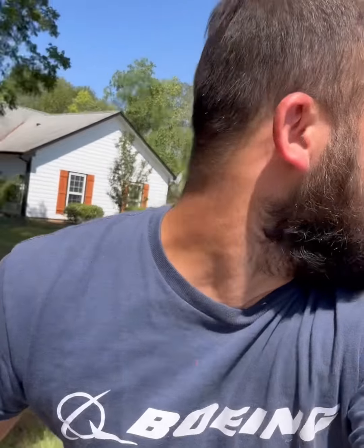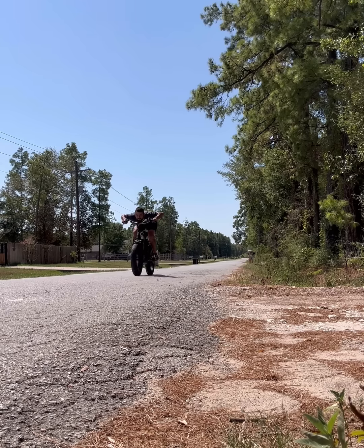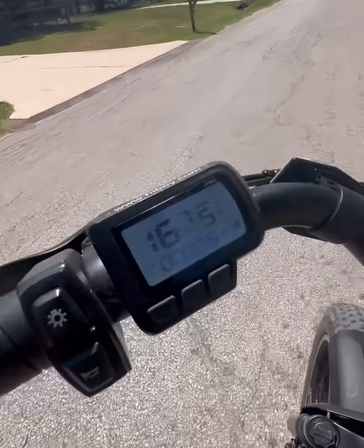Next up, my personal favorite — speed! This bike is so fast. Cops can't even catch me — y'all hear them back there? Left them in the dust! On this Hiboy EX6 — good luck, coppers!